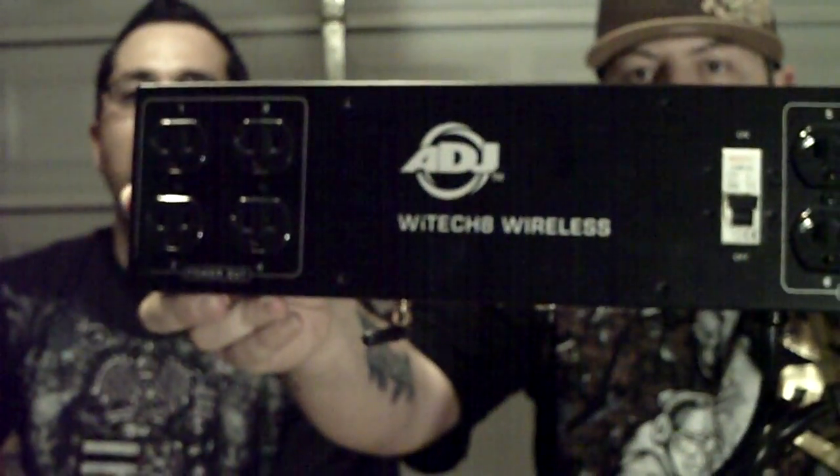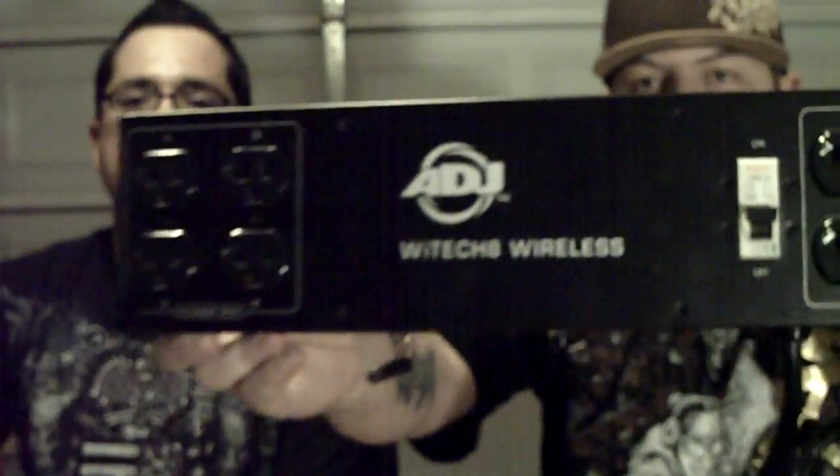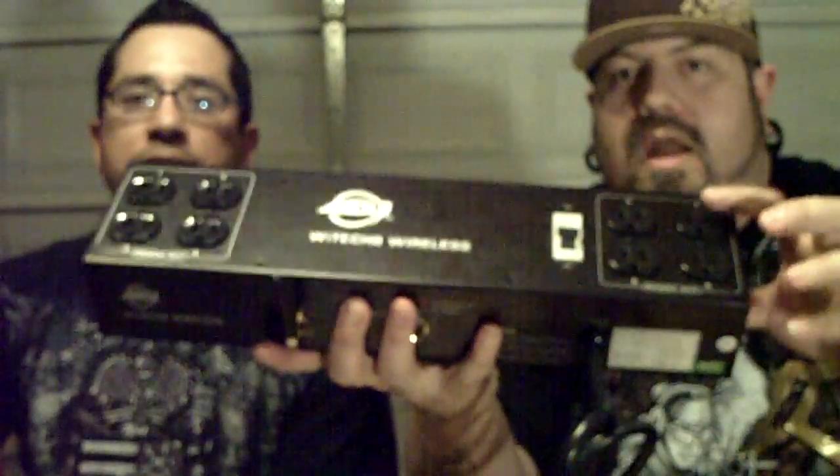They came out with right here — the White Tech 8 wireless by American DJ. It controls eight lights wirelessly. Here is your antenna, you can see it right there. It also has a UC3 controller with input for your LED lights for on and off. It has a big old-school style breaker — if something goes wrong it pops, like a fuse or breaker. It powers eight outlets: four on this side, four on the other side, numbered one through four and five through eight.